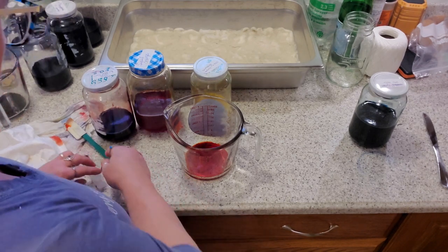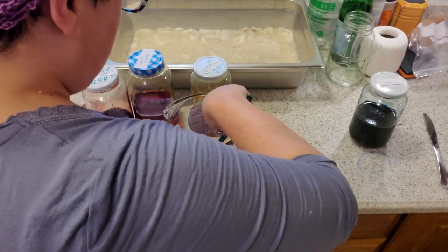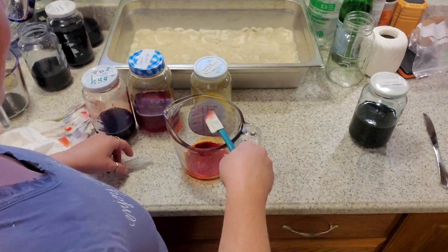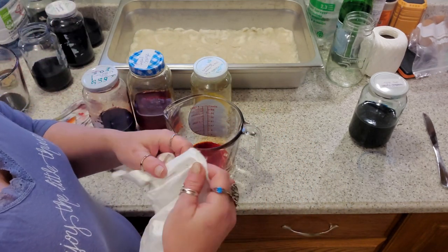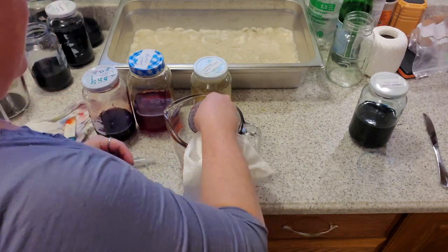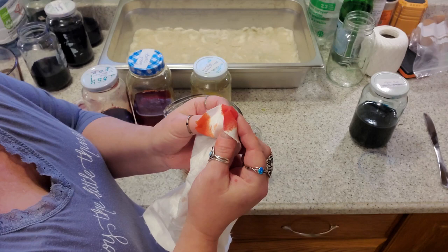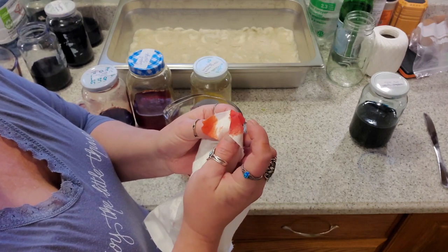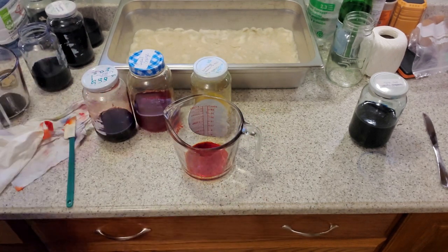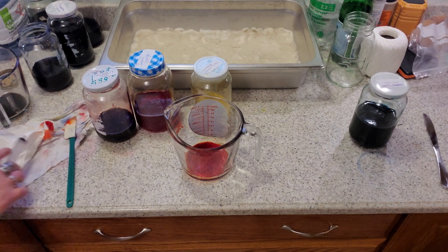I just have a pot of water in the sink that I'm using to rinse my syringe. So now we can grab a little bit to compare. You can see it's much more red now, still not quite the coral I'm looking for. I like the depth of this color but it needs brightening a bit, so I'm going to add a little bit of yellow.